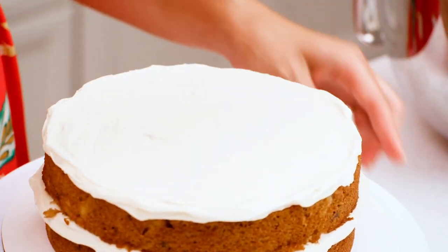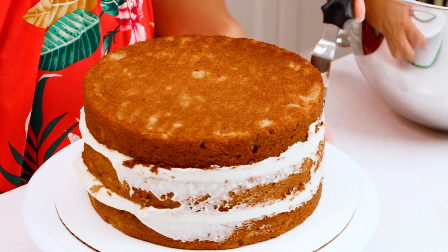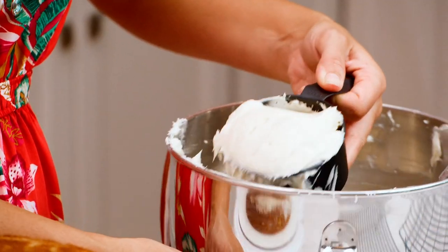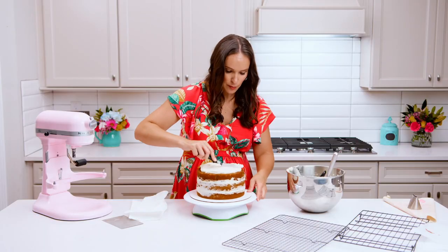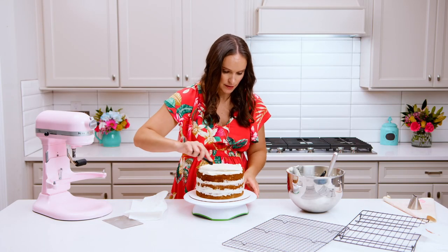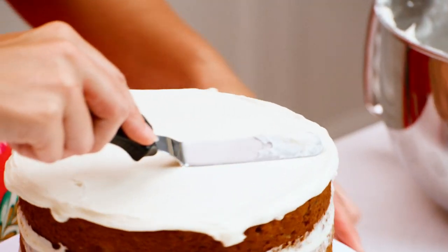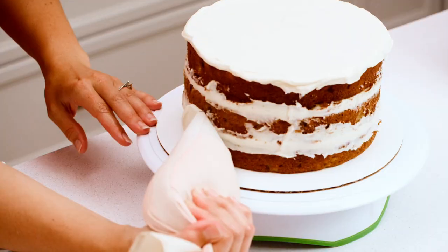Now we'll add our final layer of cake on top. I'm going to smooth out the sides a little bit, then add another cup of frosting to the top and frost the sides. It doesn't have to be perfect because we'll be working with it more, but it's nice to get it relatively even and smooth.